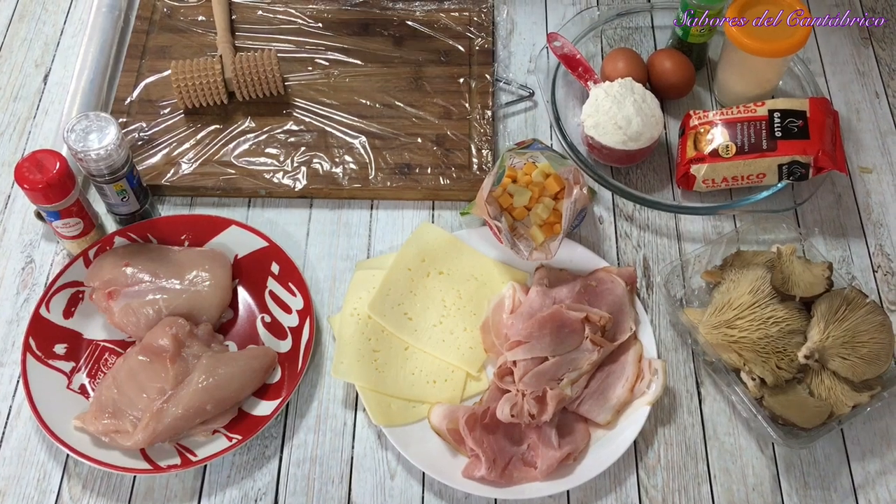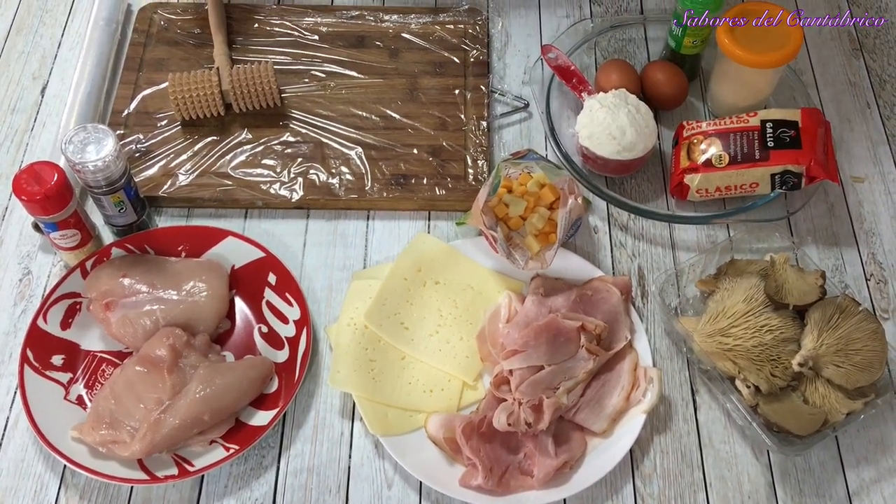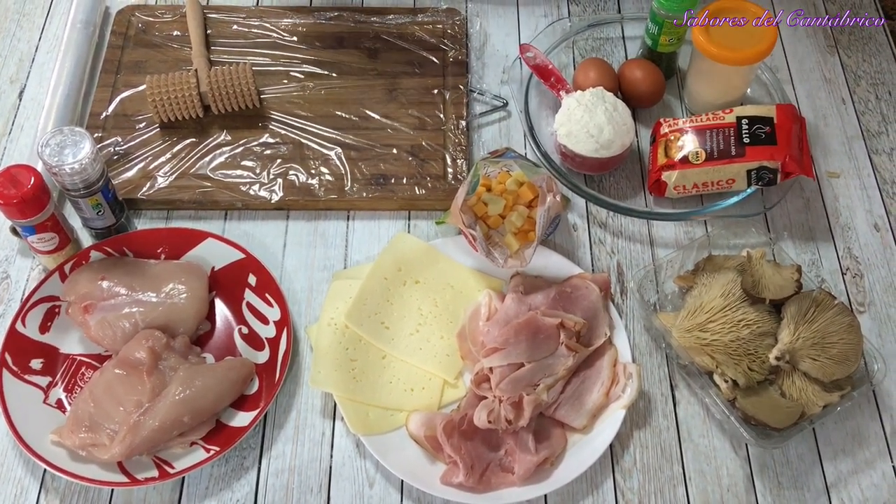Hola, bienvenidos a Sabores del Cantábrico. Hoy vamos a hacer unos cachopos de pollo. Aquí en Asturias, lo tradicional es el cachopo de ternera, pero también se hace de pollo. Así que hoy vamos a hacerlo así.